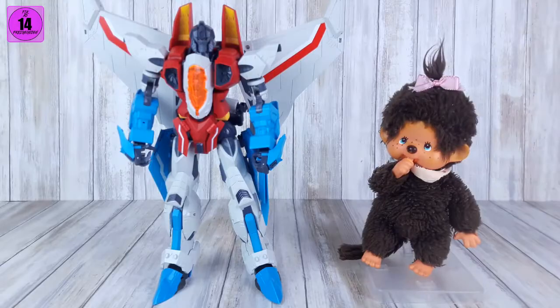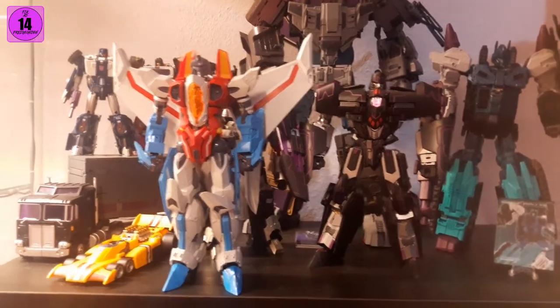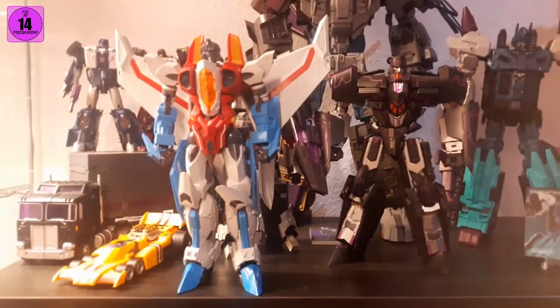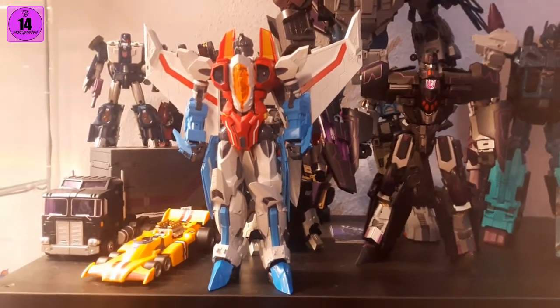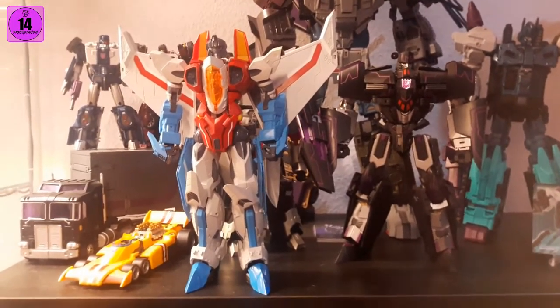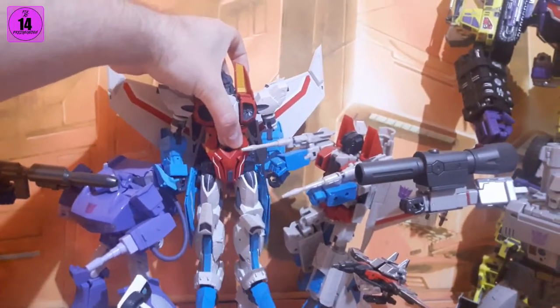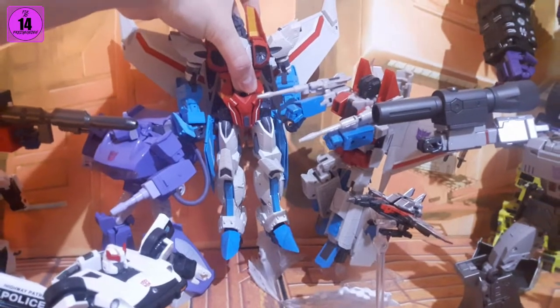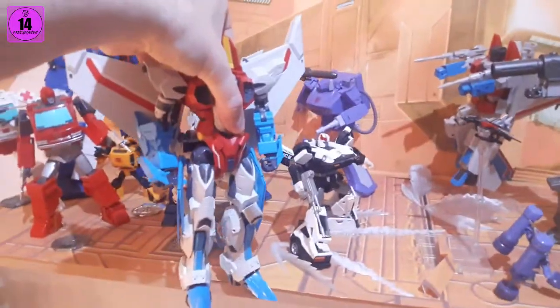Here he is with my IDW Decepticons. I would say that roughly fits scale-wise, but he is bigger than Megatron — which is weird. I think this works best since we don't really know what the scale of this TBS stuff is. When I hold him back-to-back with my KO Starscream, he is significantly bigger than the MP-11 mode. Make of that what you will, but he is a big fellow.